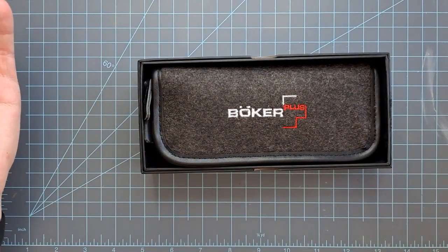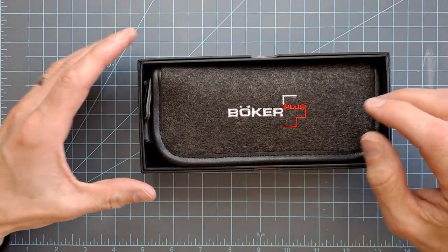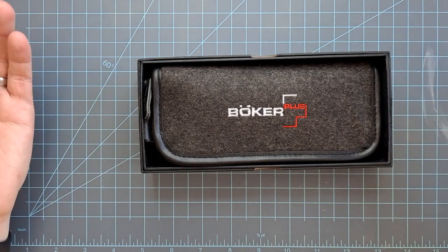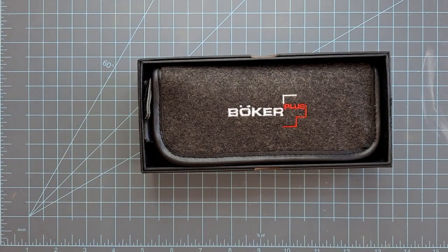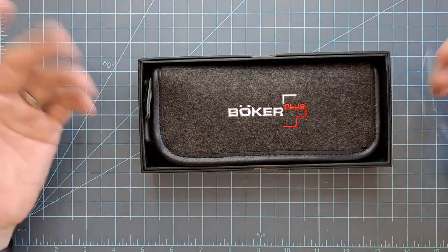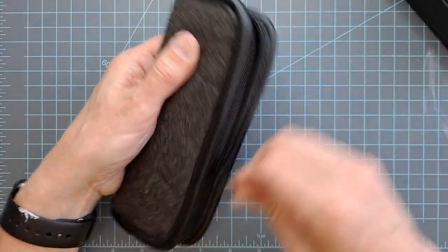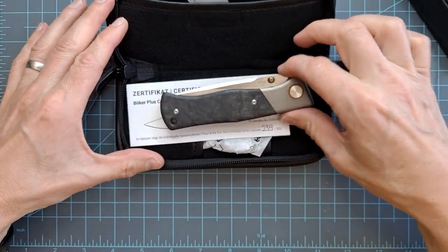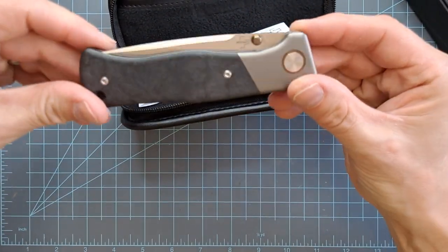I really didn't even know this knife existed until just a couple of weeks ago. I was looking at some pictures and came across this one. This is part of Boker Plus. The last Boker I had was probably in 2012 — it was a Boker Magnum, and it was not very good. It was a Sniper Blade Works collaboration, and it wasn't a very good knife. So I really just have not looked at this company lately, but this one kind of got my attention. This here is the Boker Plus Collection 2021 Epicenter, designed by Todd Rexford.